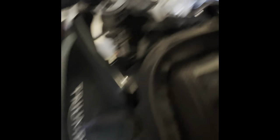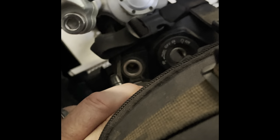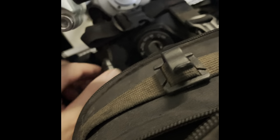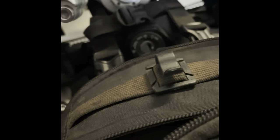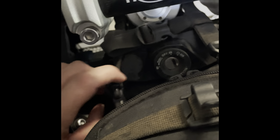But one thing I don't like is on my bike, the heliport is right there. As you can see, it's by the ignition and there's power to this heliport, but unfortunately my bag strap goes right over it. So it's impossible for me to put a plug in there.